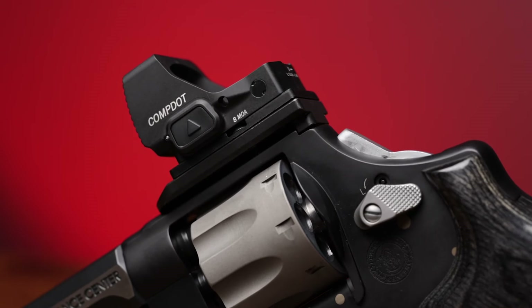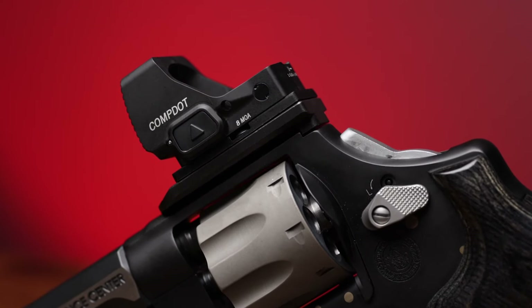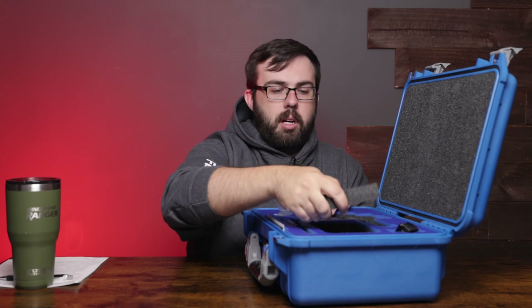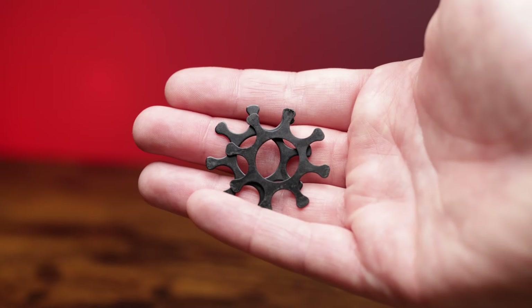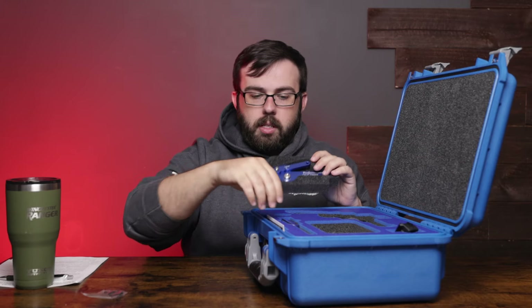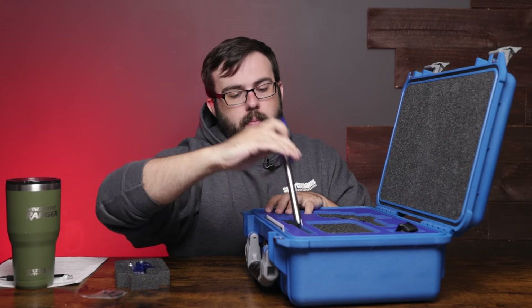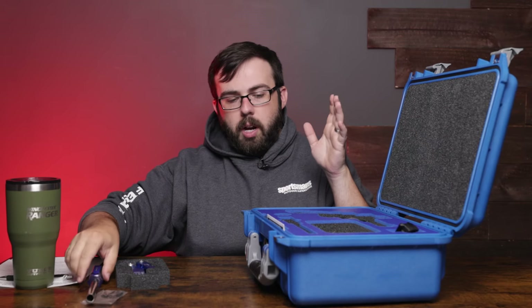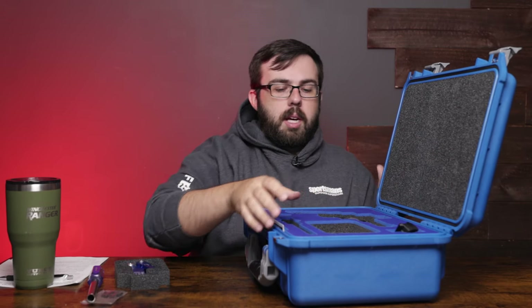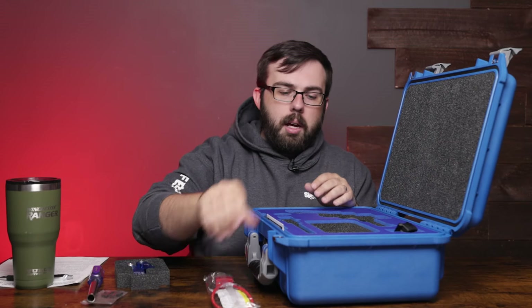The first thing I want to show off is the optic — you get a Vortex Comp Dot, which is an MOA dot, has auto shut-off and motion activation. Next we have the tools: a loader for the moon clips, and you get five moon clips for the revolver itself. You also get a tool to pull the brass off the moon clips, which makes it really easy if your hands are a little more fragile.